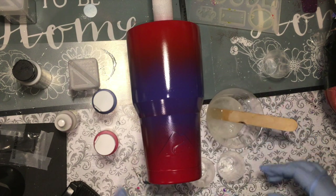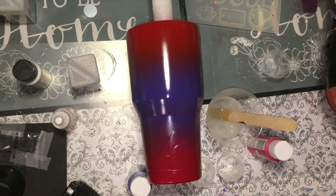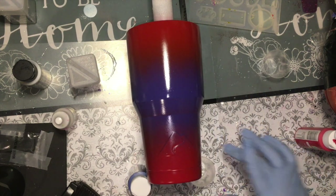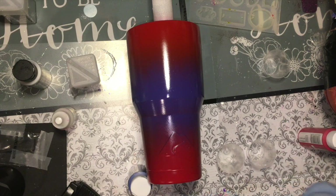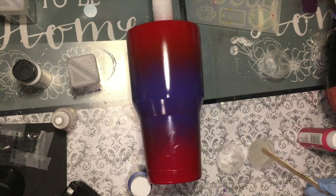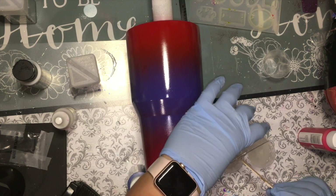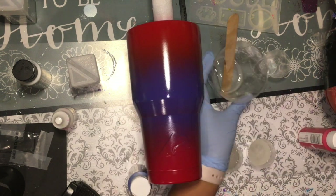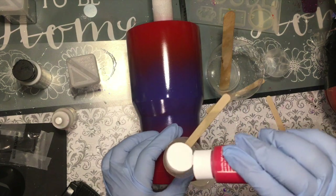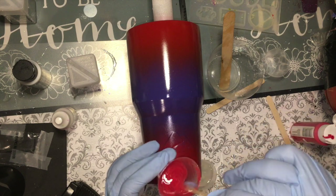Okay, now I'm going to mix it. Then I'm going to separate the epoxy — I'll use red for one and blue for the other. Just a tiny drop of paint. You do not want too much paint, just enough to give it a little bit of color.